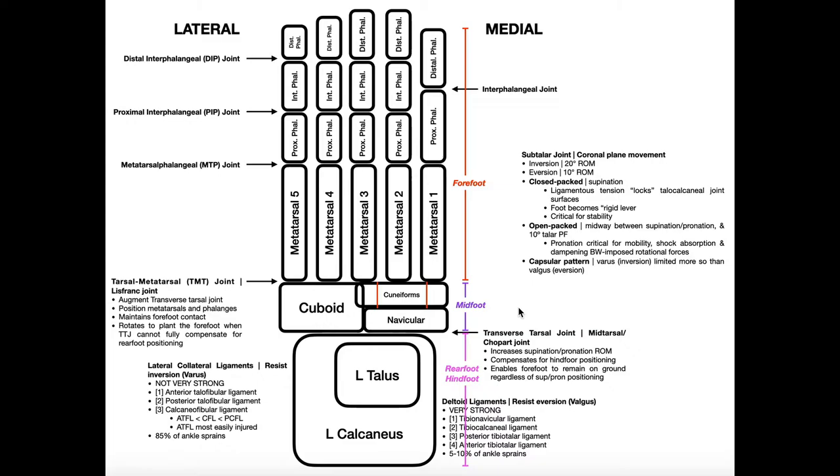Now let's dive into the forefoot, which starts with the metatarsals and goes out to the distal phalanges. The metatarsals connect the tarsals to the phalanges. Every digit has one metatarsal, and generally speaking all the metatarsals are around the same size.